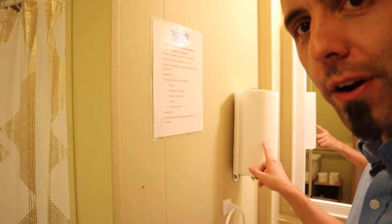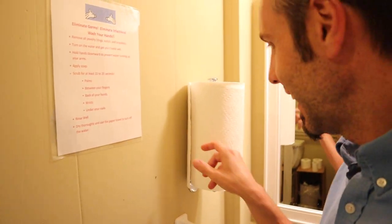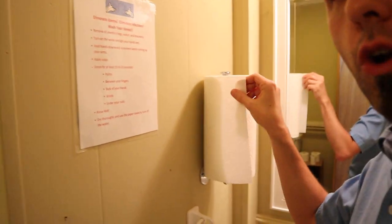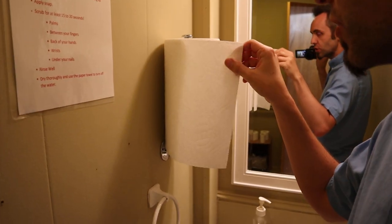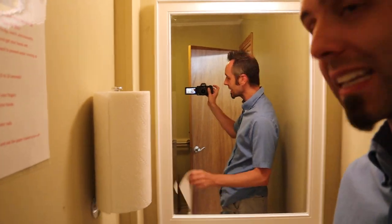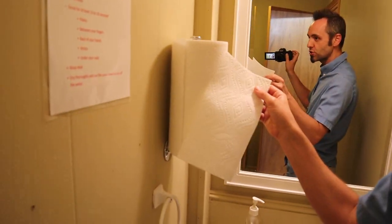This is great for any small-spaced bathroom, or maybe a tiny house or an RV. They took this paper towel holder and mounted it vertically — such a great idea. Whenever you go to grab a paper towel, you get what you need. Since there's no sliding effect because the bottom of the holder is holding the paper towel in place, you can easily tear off what you need and then go about washing your hands.